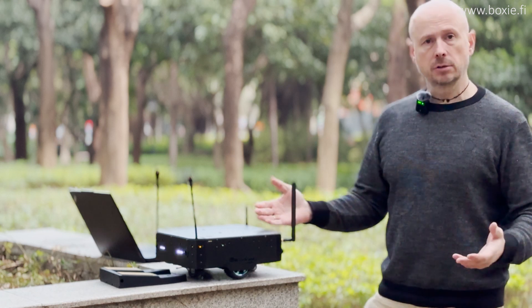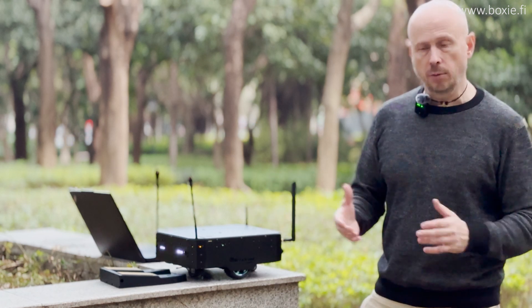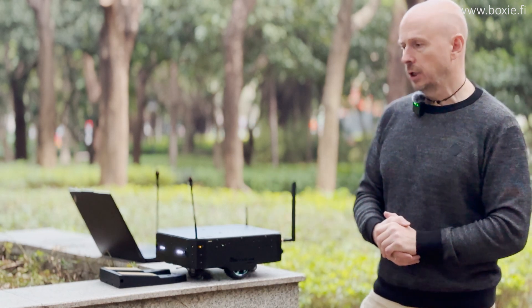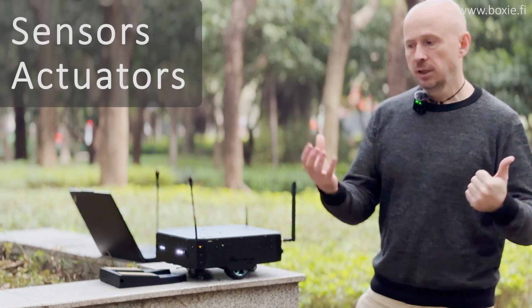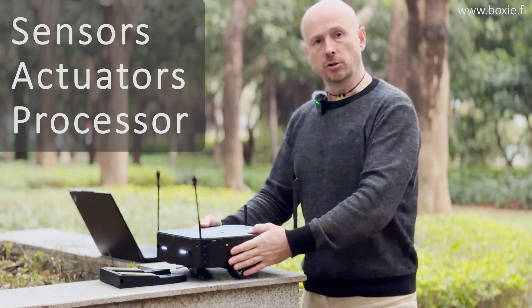This is an autonomous robot. Any autonomous robot must have sensors, actuators, and processing units. Let's talk about the sensors.